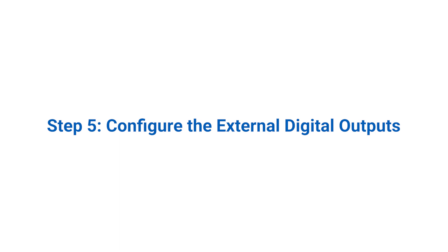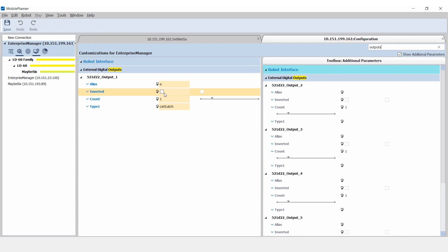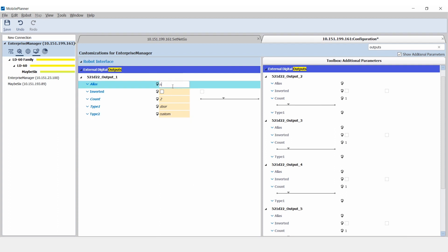Step 5: Configure the external digital outputs. From the host's configuration tab, select the external digital outputs menu. The outputs are numbered 1–6, each with a 6-digit prefix matching the Mobile I.O. Box's identifier. Set output type to door for use with doors, and also set output type to custom to enable reading and writing the outputs via Mobile Planner. Assign an alias to each output to make it easier to associate the output with other functions. This screen shows that output 1 is enabled. Drag the other output icons to the left-hand column to enable them. The process of enabling the Mobile I.O. Box inputs is analogous to enabling the outputs.